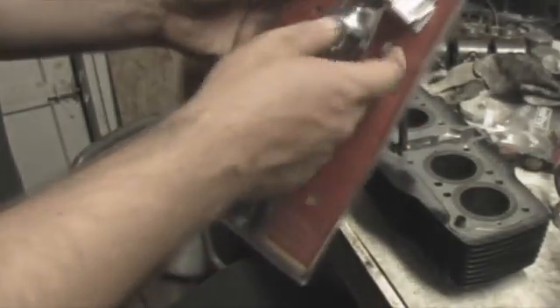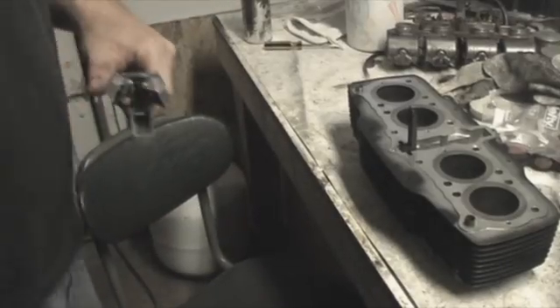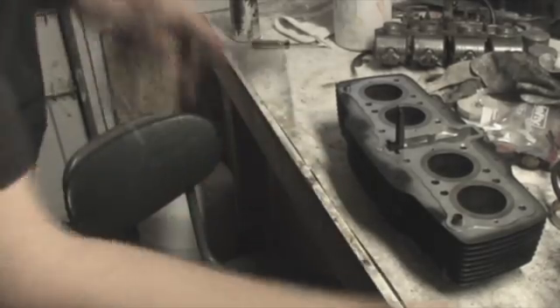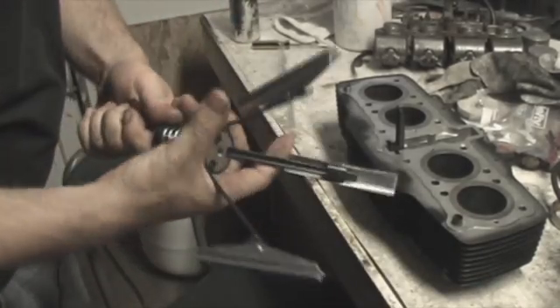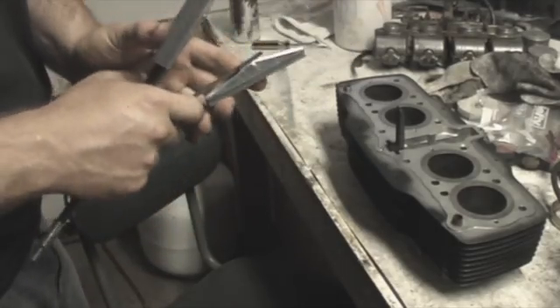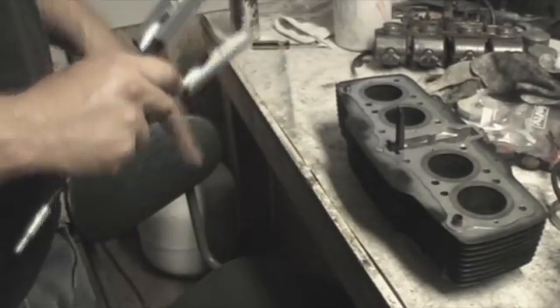I don't believe it said it was a Napa tool on there, but that's what they sent me. So you can see what it is — three stones on the end of this springy thing. Stick them in there, spin it around, scratch it up.